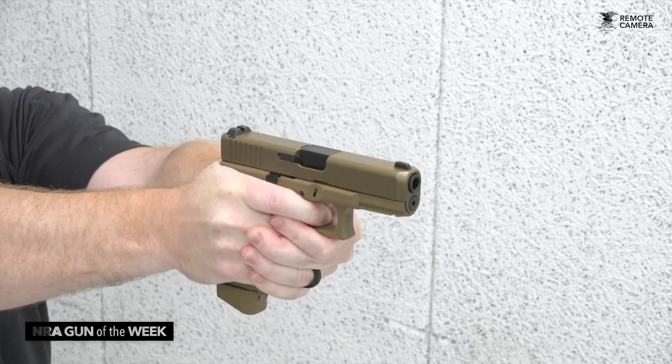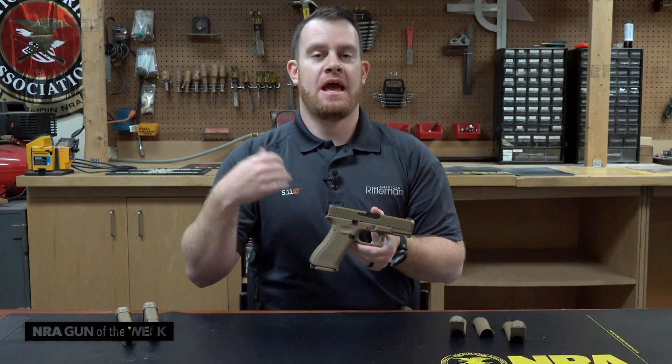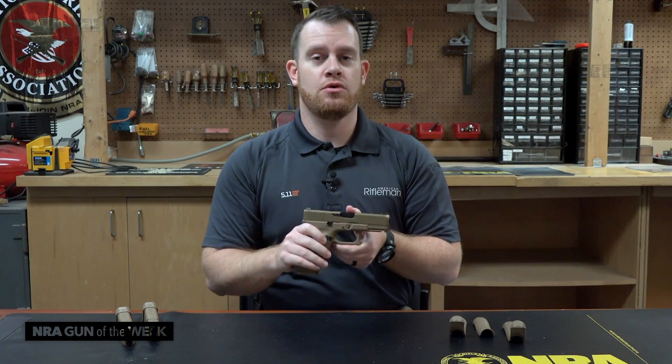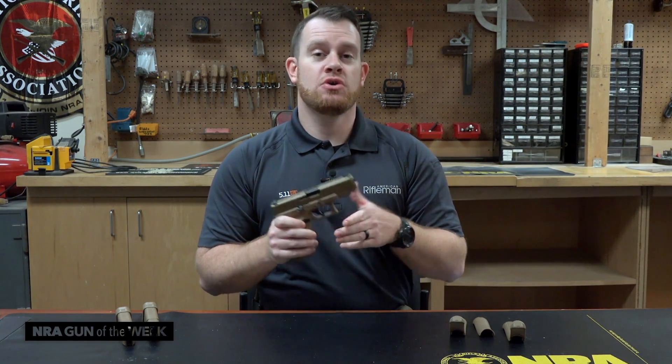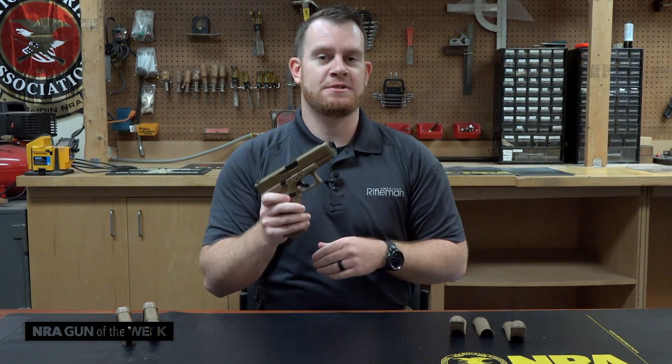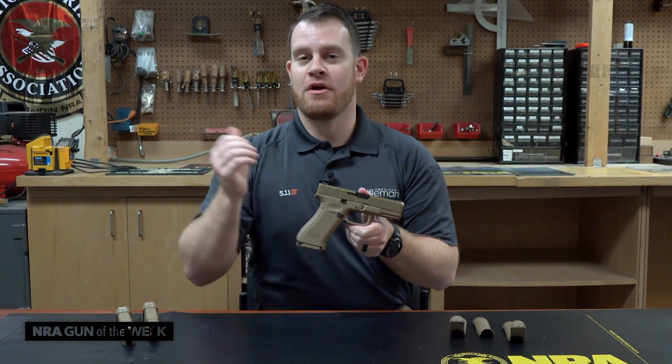That program was a solicitation by the Army to find a replacement for the M9, which was the Beretta 92 that had been in service with our armed forces since the mid-1980s. So it was a big deal to find a replacement service sidearm, and Glock entered the 19X, or at least a variation of it.